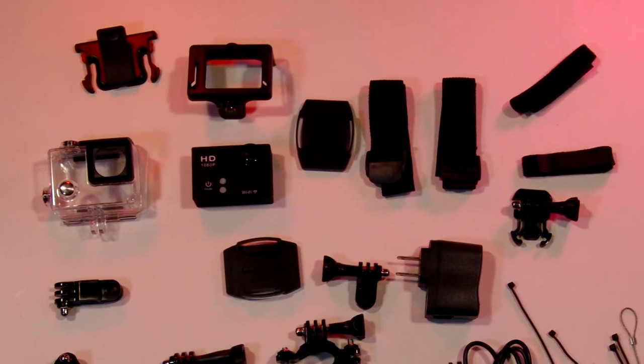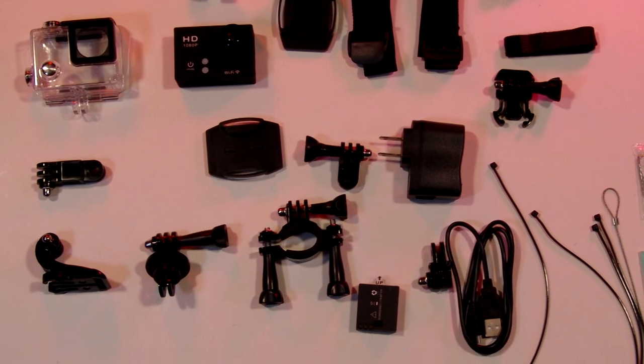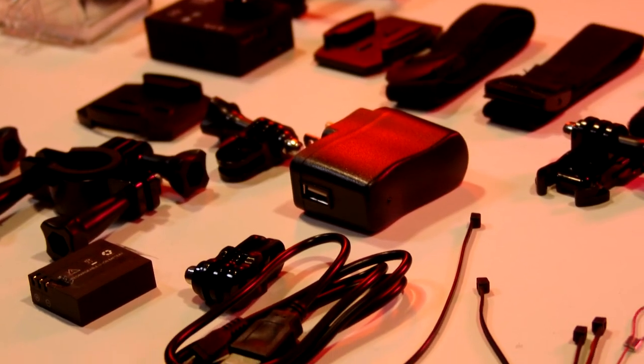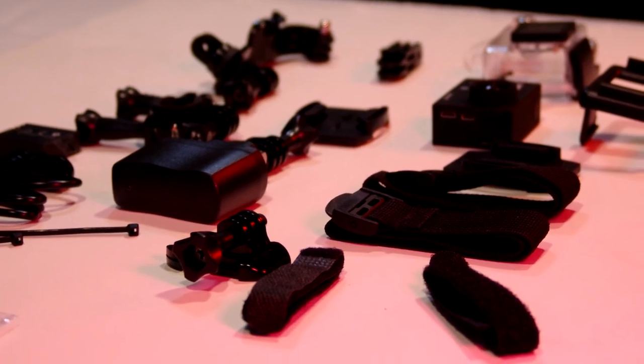This camera comes loaded with accessories right from the beginning. Inside the case, we find countless mounting pieces, along with an extra battery, a waterproof case, some straps, tethers, instruction manuals, a lens cloth, a USB cable, and a charger.